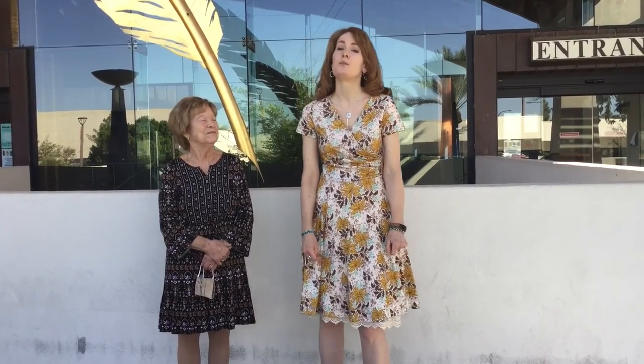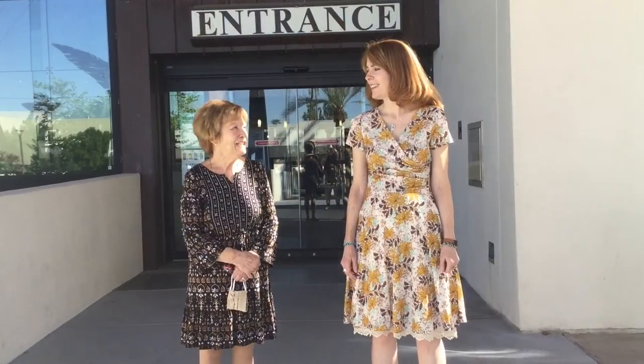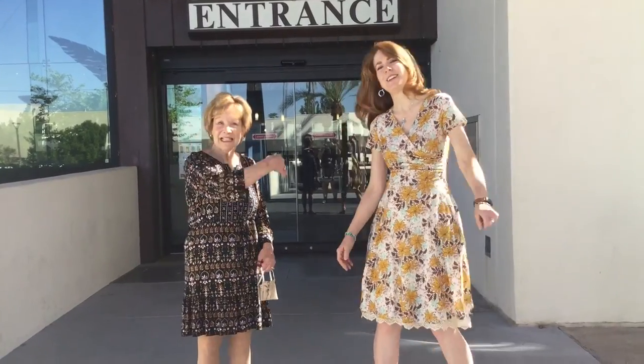Hello. Welcome to Get Lit. I'm Kate. And I'm Pat. Welcome to the Civic Center Library here in Scottsdale. We're here to share our beautiful library with you, as well as some services, books, and more that we're really excited about — and we think you will be too. Come on in with us.